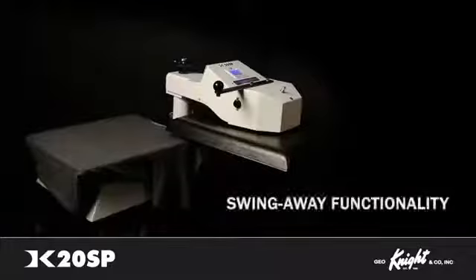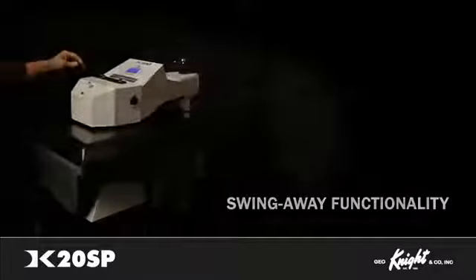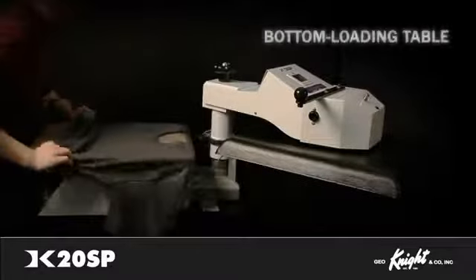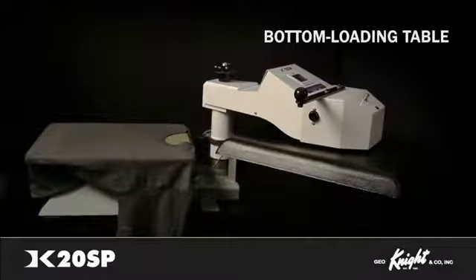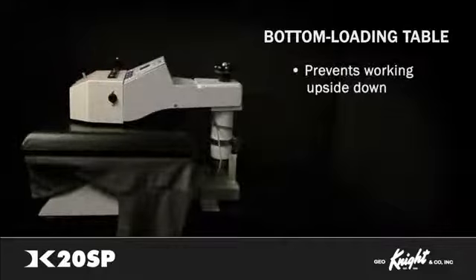The DK20SP operates in a swing-away fashion and is adjustable for height and clearance. An extremely popular benefit of the DK20SP is the threadable, dressable, bottom-loading table. Garments can be loaded from the back forward so your shirts are oriented with the neck hole up, saving users from being forced to work upside down like most other presses on the market.